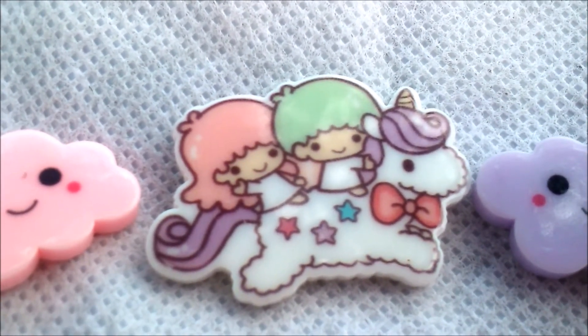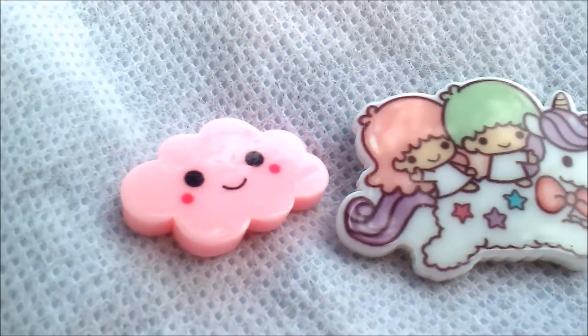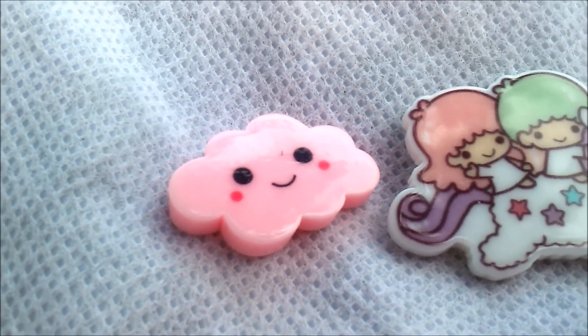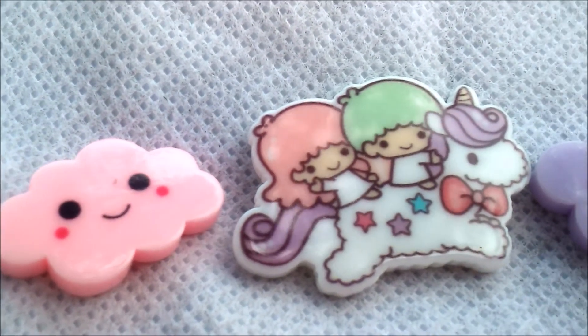Then you have these cute little clouds and they have little kawaii faces on them. And then you have two little kids on a unicorn with stars on the side.